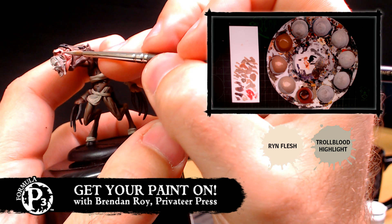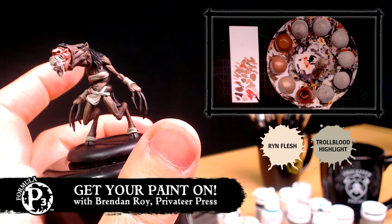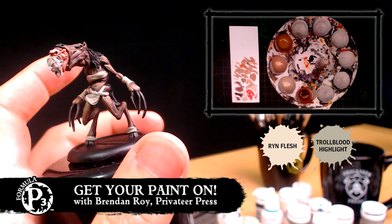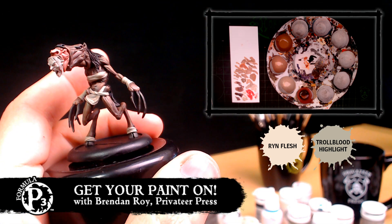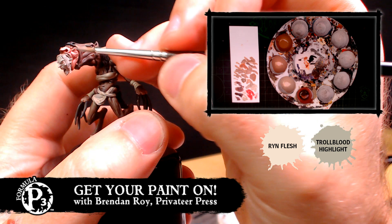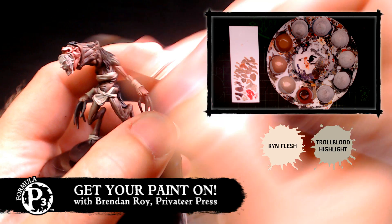So when you do get time to paint at home, do you still look forward to doing it now that it's your job? Oh yeah, for sure. I have a Cephalyx conversion army I'm doing with monstrosities, and I'm really excited to paint those up — I'll probably actually do some at Lock and Load. Are you adding brass wire and rod for different pipes and stuff? Oh yeah, just a different pose but definitely trying to make them look as much like monstrosities as I can. They're really good looking. I love painting.